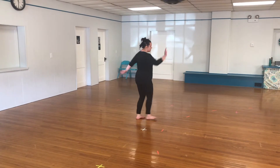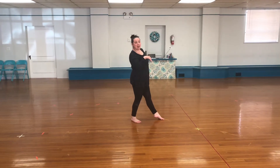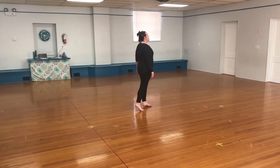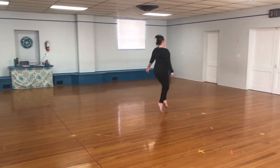Then I'm going to do four low walks: one, two, three, four. This is a little bit faster but you guys can do this. Then we're going to do two triplets: right up, up, left, up, up. Then I'm going to cramp four times: one, two, three, four.